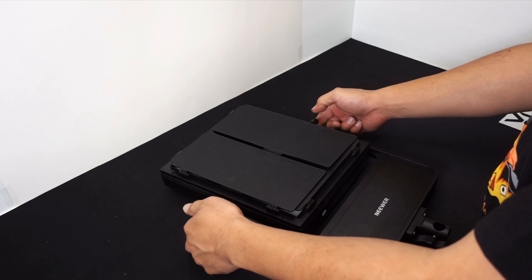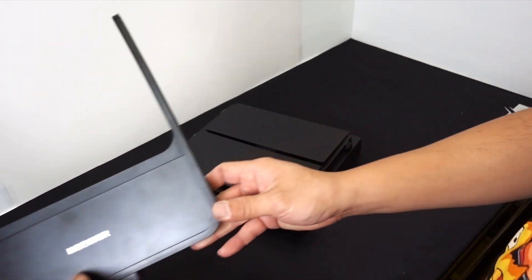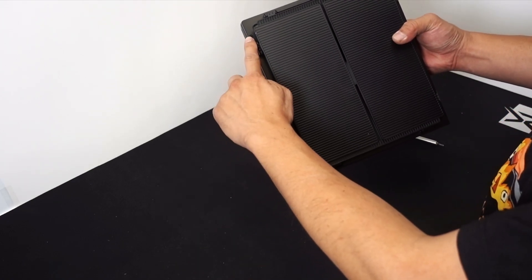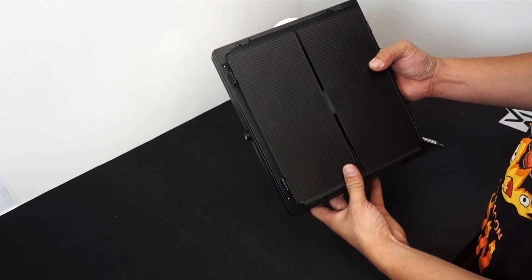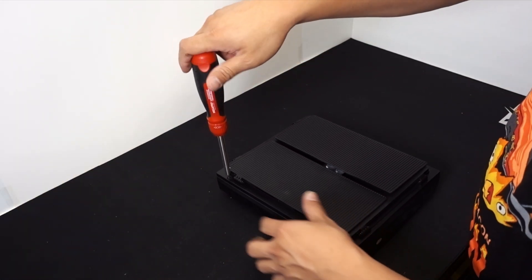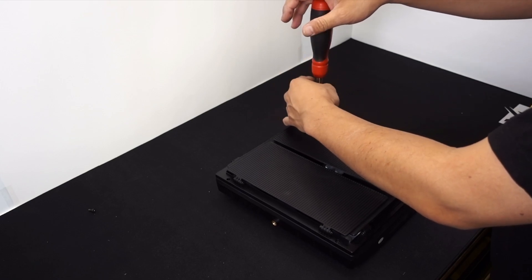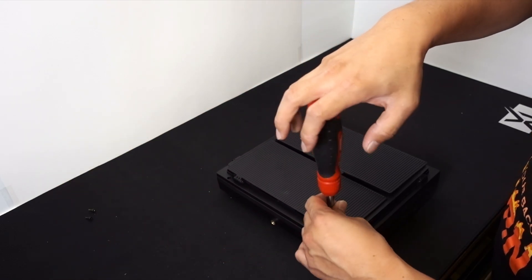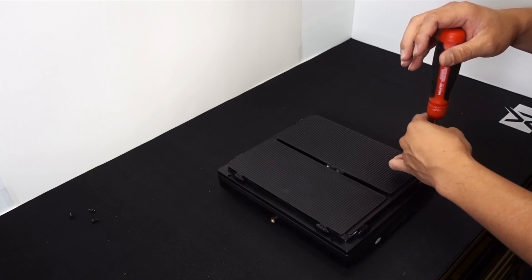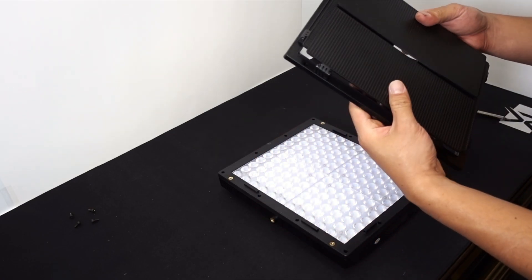The first thing to do is remove the retainers on the side that hold them in place. Then there are going to be four screws to remove — one here, here, here, and there. You can also remove the diffuser to make it easier. Set the screws aside; I like grouping them in order so when I reassemble I know which batch of screws goes where.